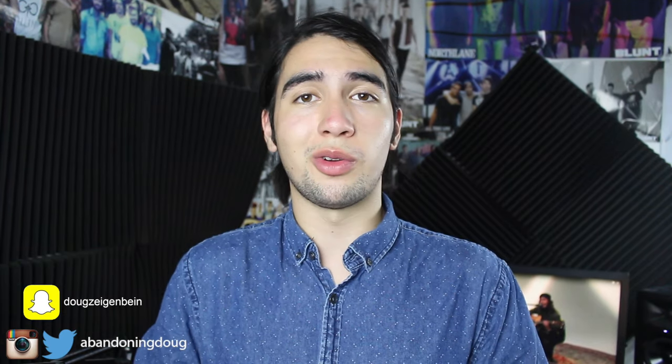Thanks so much for watching until the end of this video. I truly believe the stuff I showed you today is the sort of things that got me from here to here within 12 months of vocal training. I'm very happy to be sharing that with you guys. Make sure to leave a comment on what other videos you'd like, give this video a like, and subscribe to this YouTube channel — it would really help me out. I'll see you in the next video. Have a good week. Bye.